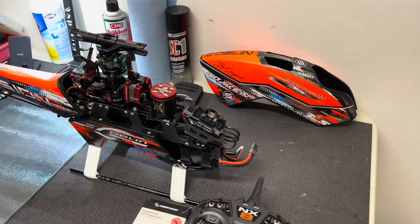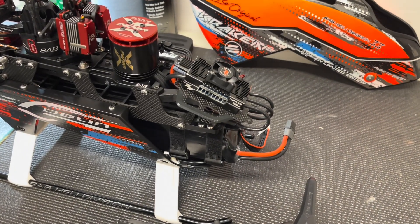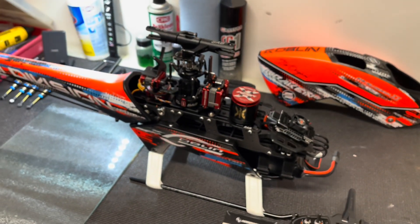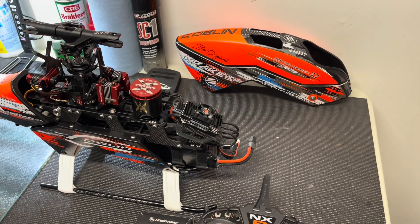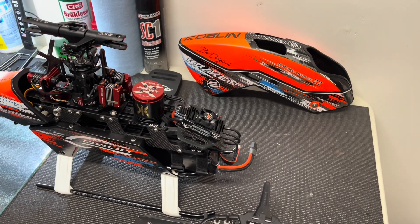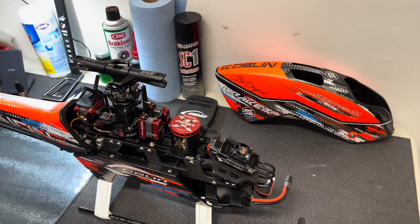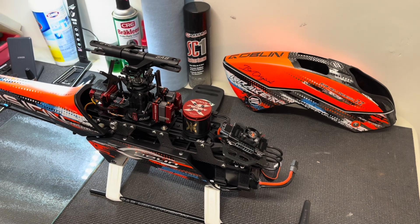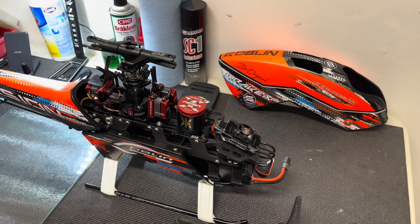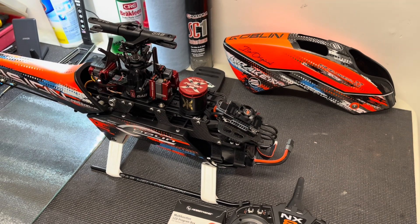I've noticed a couple guys that fly the Spektrum setup and the HobbyWing setup — either a 700 class with the 200 amp speedo, or the 120, 130, or 150 amp for a 600 size helicopter — the HobbyWing has a feature where if you unclick throttle hold while attempting an auto rotation, if everything is set up correctly, it should initiate what's called the bailout, which allows the head and motor to hot spool immediately to save your helicopter from a potential crash. Some guys are having an issue getting that calibrated correctly.